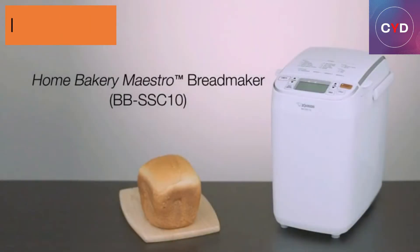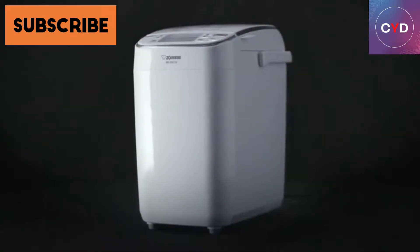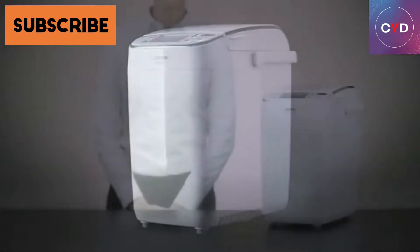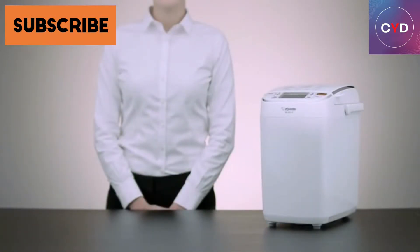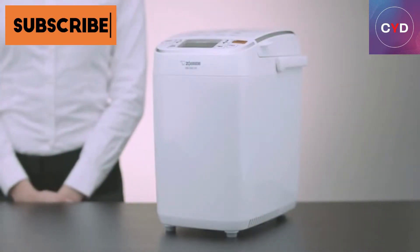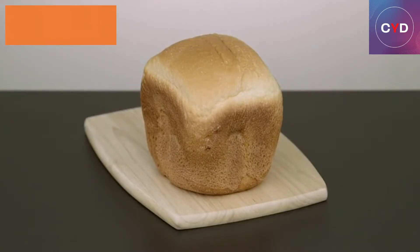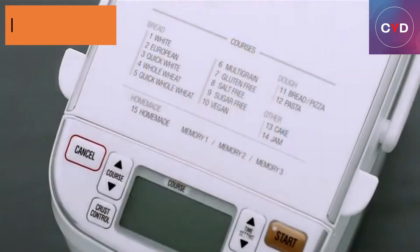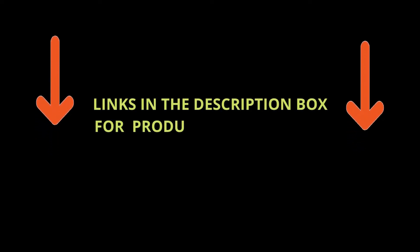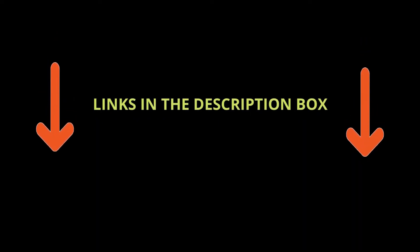Fill your home with delicious homemade bread aroma, and enjoy a variety of freshly baked goods anytime with the Zajirushi Home Bakery Mini Breadmaker. There are many products available to choose from — programmable mini breadmakers each with different characteristics, benefits, and prices. To help you make a perfect decision, I did deep research, read tons of reviews, and compiled a list of the best programmable mini breadmakers from reputable brands. After much research, I found these products very helpful for people like you. If you want to know about the price and other information, be sure to check my description. So without any further delay, let's jump into the video.